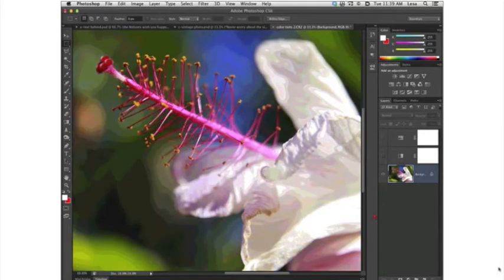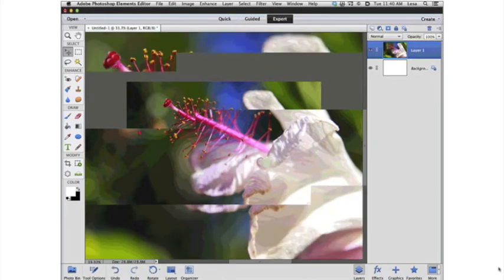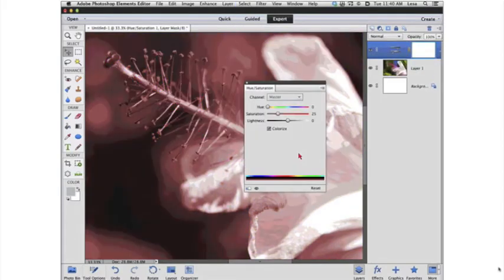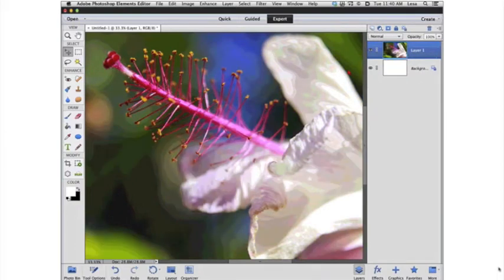Now let's take a look at that image over in Elements. I'm using Elements 11 — any other version won't look like this because Adobe totally redesigned Elements in version 11, with a gray interface and options bars at the bottom of the screen. We have a lot of the same things as Photoshop. Go to the Layer menu, New Adjustment Layer, and there's Hue/Saturation. Elements doesn't have as many adjustment layers as Photoshop, but this one works exactly the same — the panel just looks a little different.